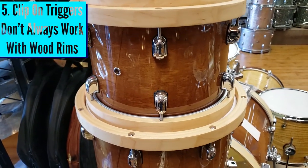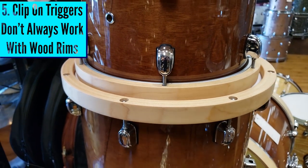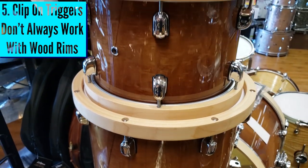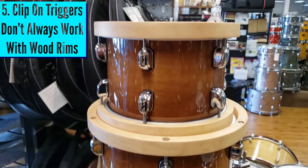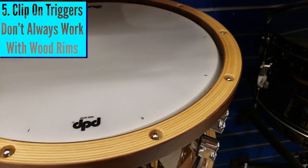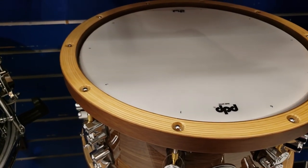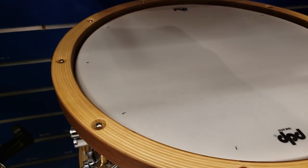And finally, number five only applies to clip-on triggers. If you do want to buy a whole set of clip-on triggers, just know they'll work better with metal hoops versus wooden hoops. Sometimes a wooden hoop can be a half inch or an inch across, and that just won't work with the gap you'll see on a lot of these clip-on triggers. So again, that only applies to a certain number of people out there, but I wanted to mention it.